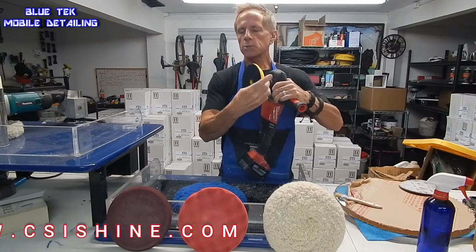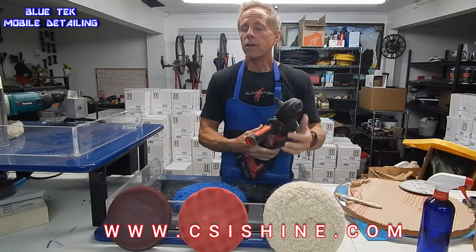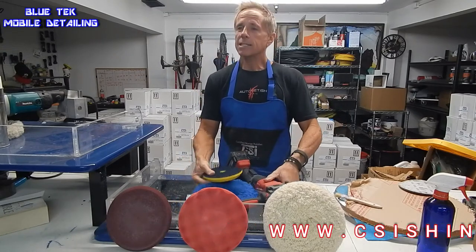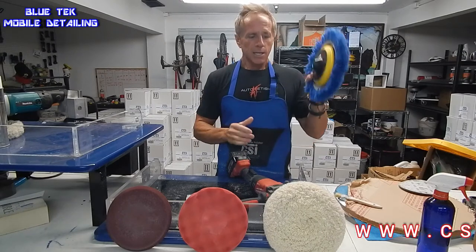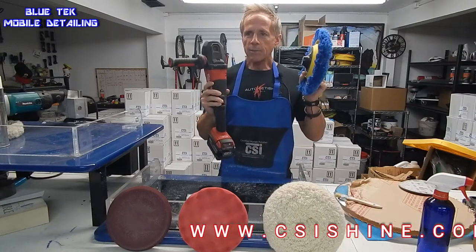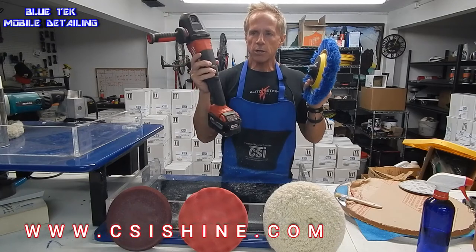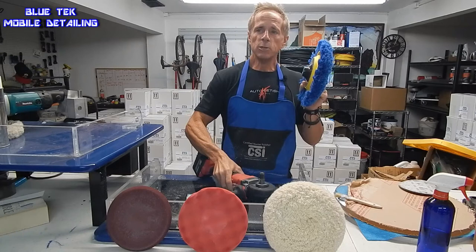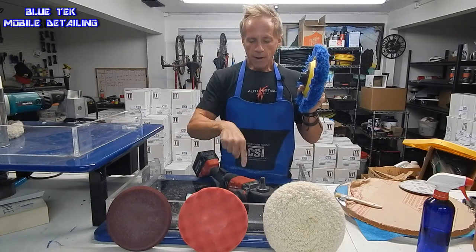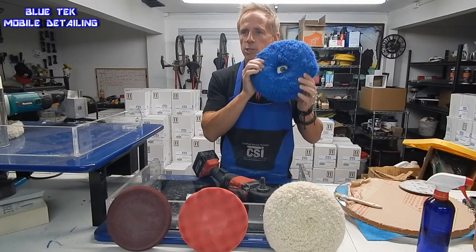This is what's called a backing plate. Why do they call it a backing plate? Because it is the plate that goes onto the back of a polishing pad. The backing plate is what connects a polisher — whatever polisher you decide to use — and it is the go-between between the polisher and the pad choice itself.